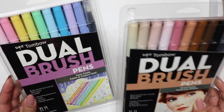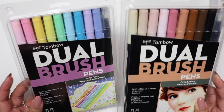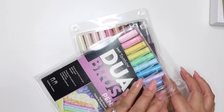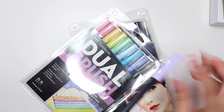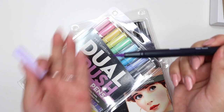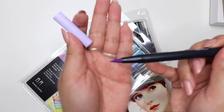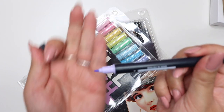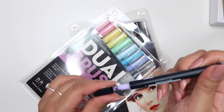I think they kind of round out everything I like in terms of highlighting certain things and even when I brush letter. I think these would be great pops of color in my planning and journaling. They are dual-tipped — one tip is a brush tip, which is quite big, and the other side is a finer marker tip.